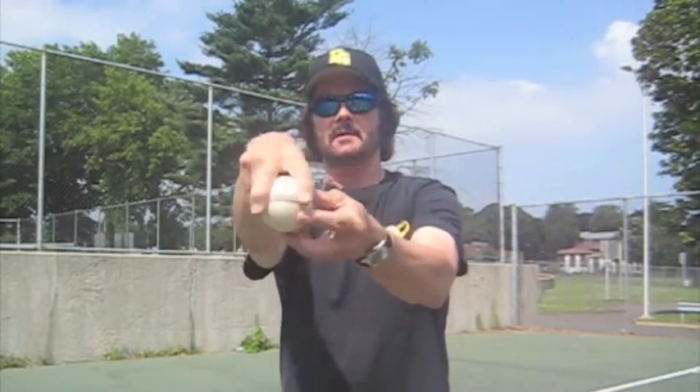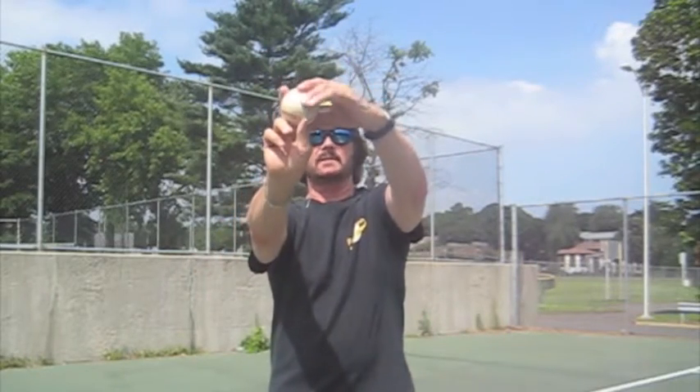The first aid would be to grip the ball correctly. You can see my thumb is in the center, my two fingers are on a four-seam grip, and in essence, what I do is I come down like this. I don't cut the ball.